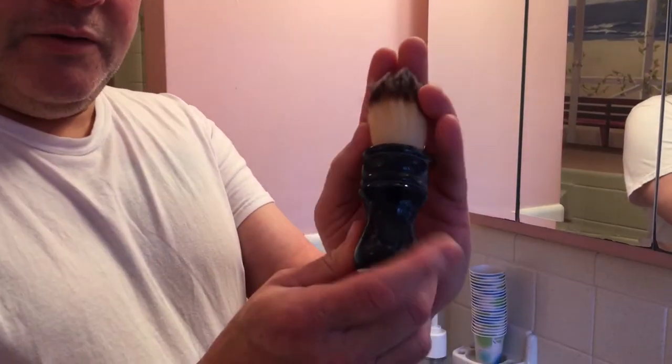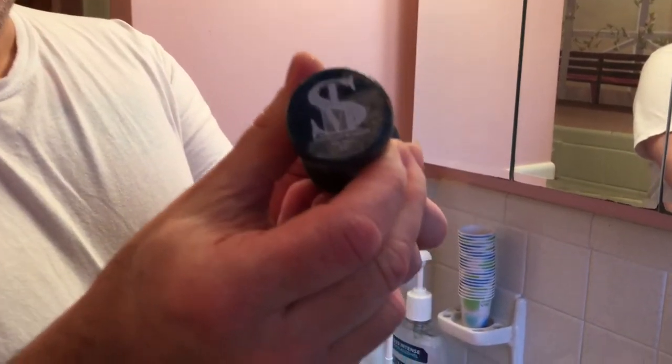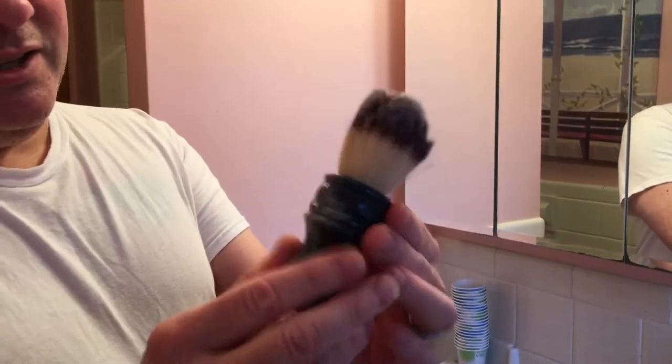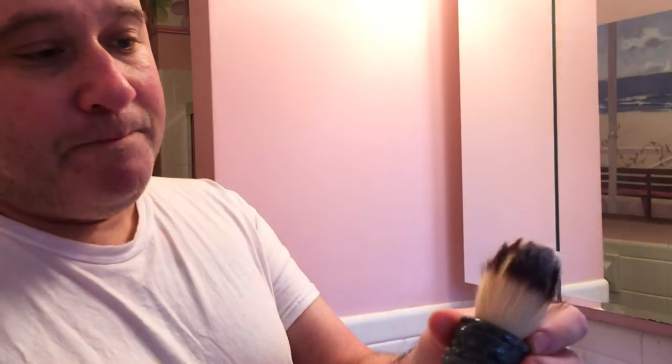And new in the den this week — my Kelly Hogan Beaver Woodwright synthetic shave brush, number 12, which is beautiful. Kelly does an unbelievable job and each one of these is unique; no two are exactly the same. And I picked the synthetic knot, which I really enjoy.